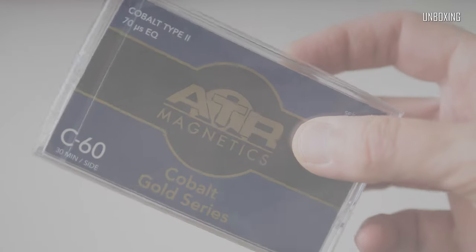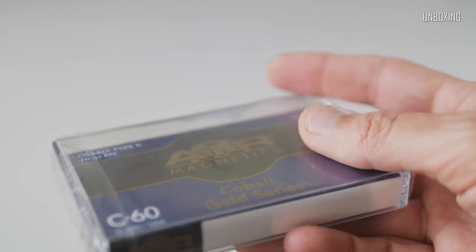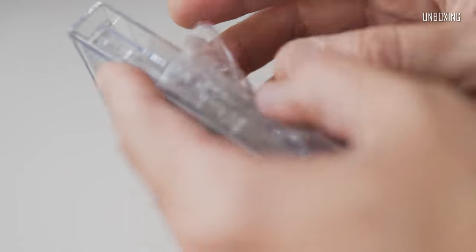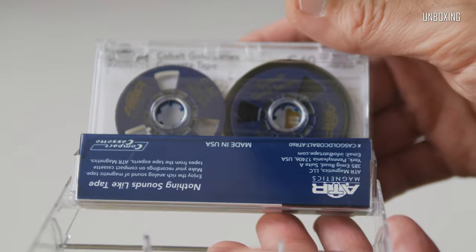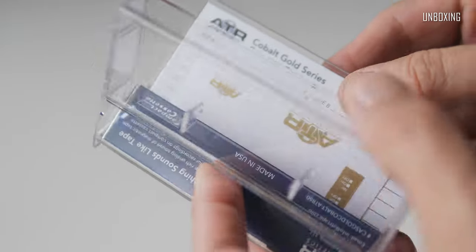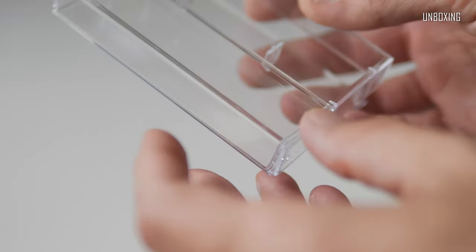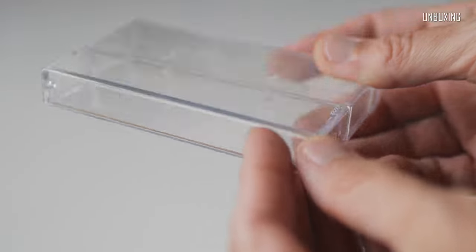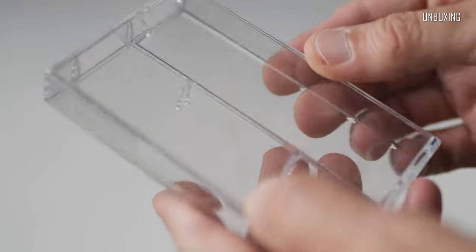I'll continue with the Cobalt Gold 60 minutes. Quite simple packaging, same as the previous model — not so much to write home about honestly. But as soon as I opened the case, it was easy to see that this model is quite different from the previous one. The storage box itself is very good, seems to be a bit sturdier and in general just slightly better made. It also has the same quality hard paper inlay, or j-card, and stickers as with the Cobalt Silver.